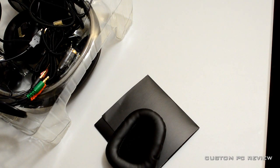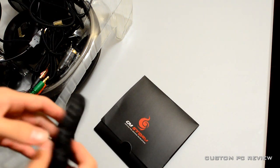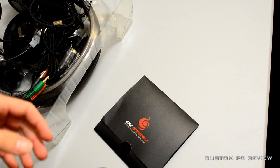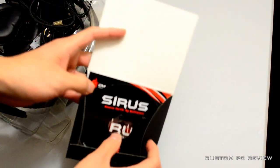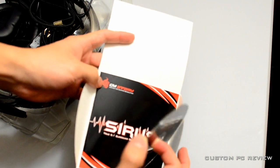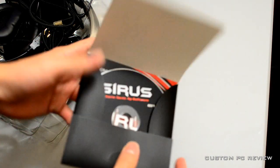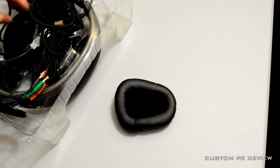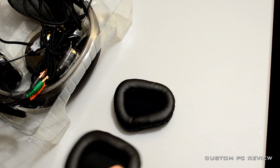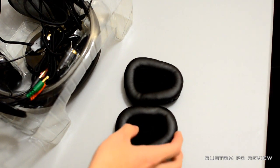Alright guys, sorry about the cut, but the packaging was more challenging than I expected. Here it is. First thing you have in here is the Sirius CD and a user's manual included in this nice little package. We're going to set that aside for now. Next thing you have the two ear cups - the additional ear cups that were promised on the box. We're going to set those aside as well.